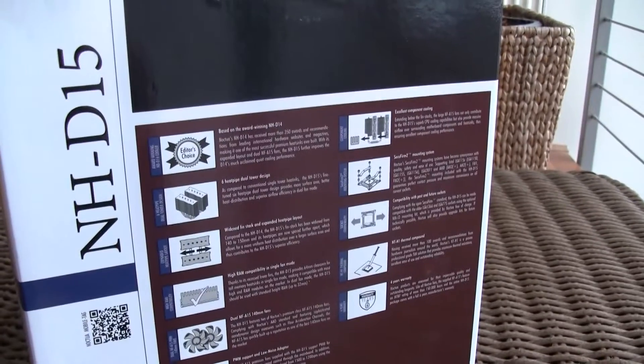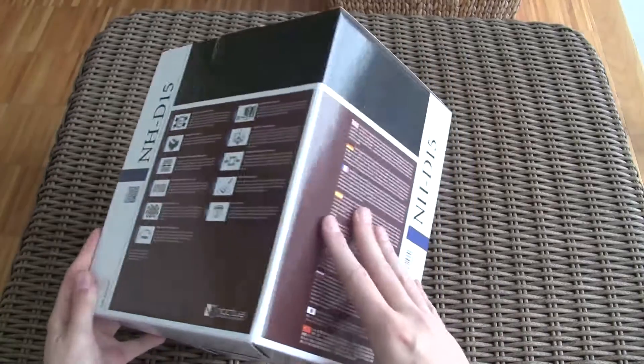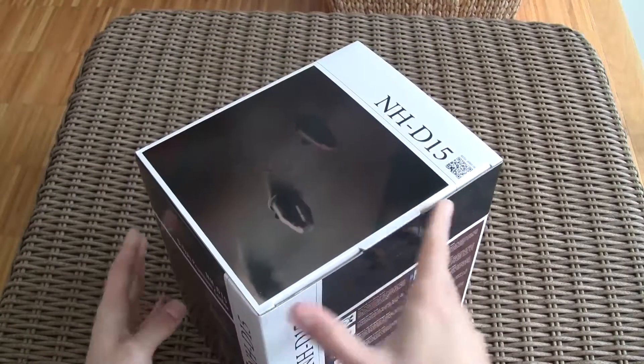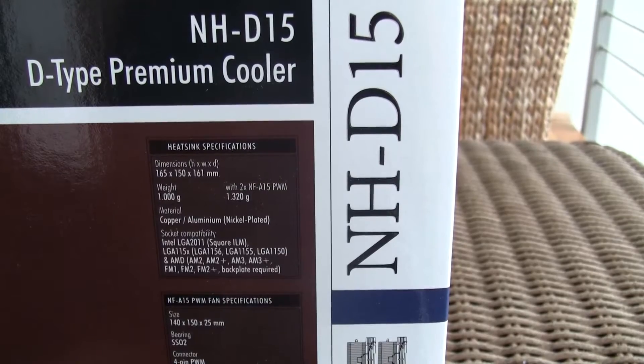On the back of the box you'll find some more technical features, ones which occur again from the front of the box, and one very interesting one like the long six-year warranty. On the side of the box there's the fan specifications for the NF-A15 fans, in case you're wondering, and the layout picture with the dimensions of the CPU tower itself.